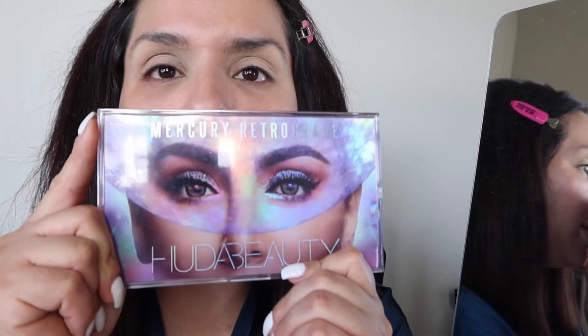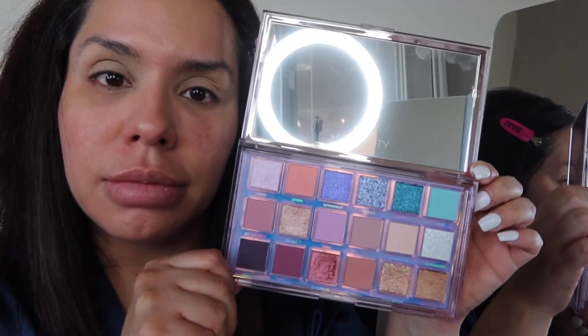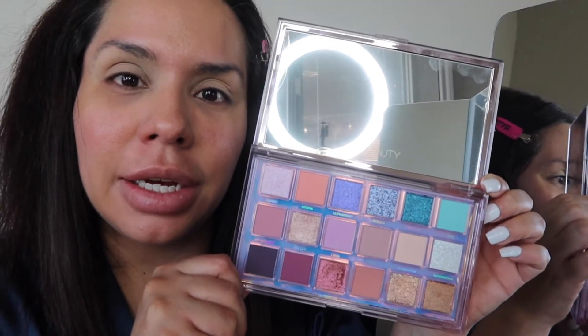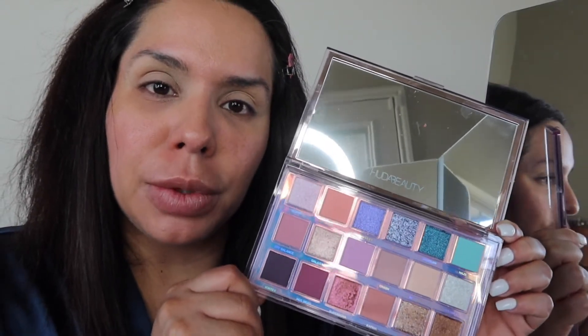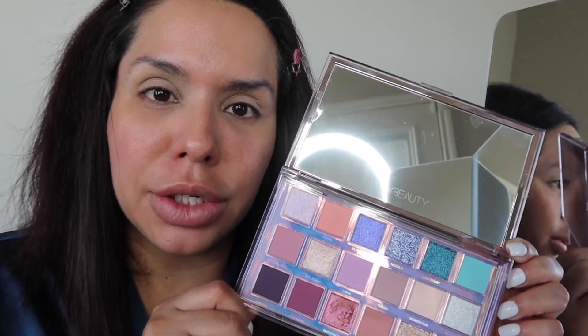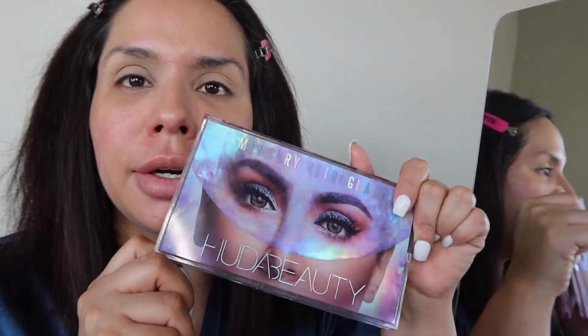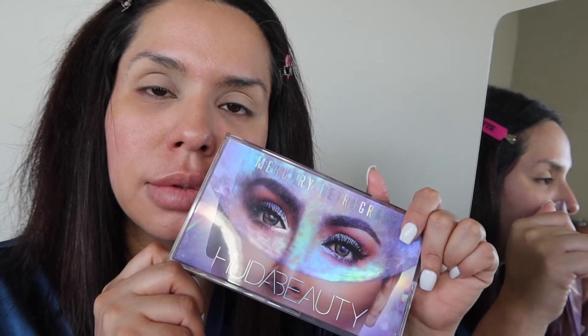So I think it's been months — probably last year, to be honest — I bought this Mercury Retrograde by Huda Beauty palette. It's really cute. I have never used it. Confession. Is that like every single makeup artist in the world? Probably every single consumer girl and teenager in the world — do you buy and buy and buy palettes and you never use them? I am a sucker for packaging, and that's where they get me every single time.